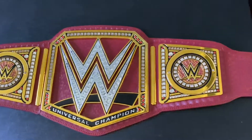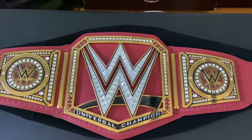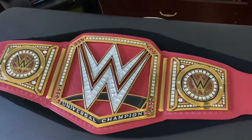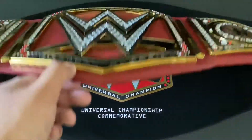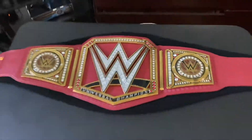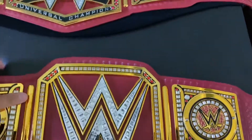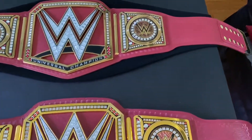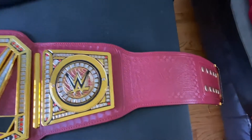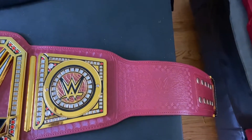Let's compare these two. This is the Wicked Cool Toys collectible Universal Championship belt, and this is the commemorative red version of the Universal Championship belt. I placed it underneath the belt bag it came from. Starting with the straps — the colors kind of look the same, though this one feels a bit more dark-ish, but it's hard to tell because of the camera.